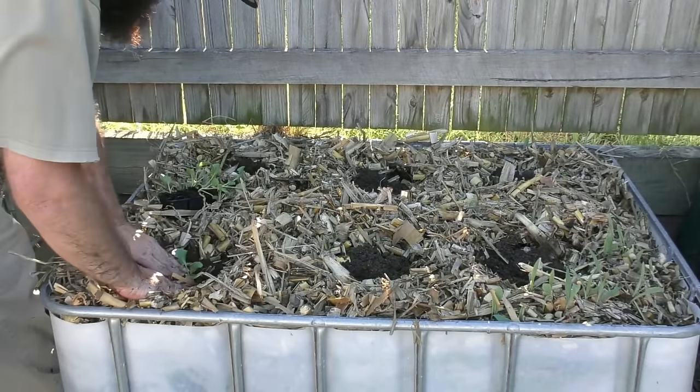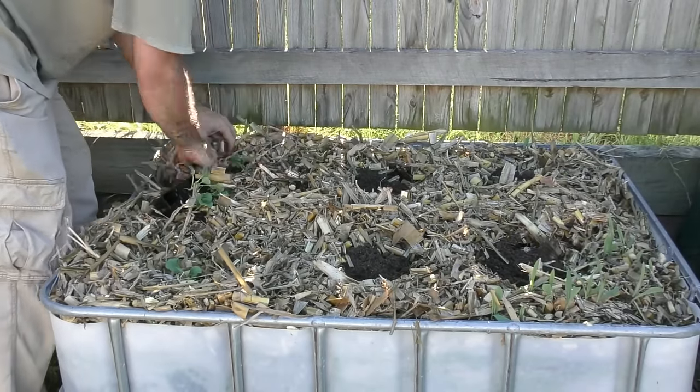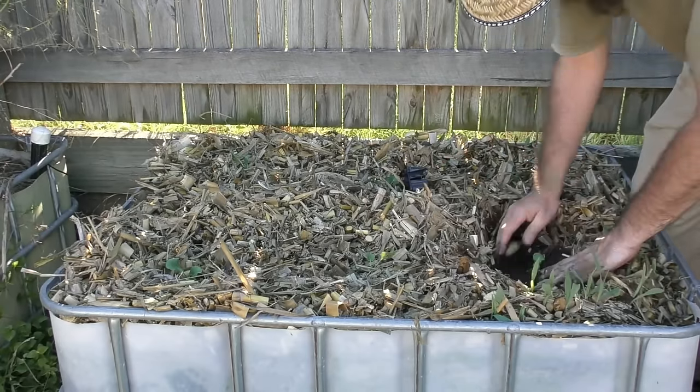As for spacing, I do crowd them in a fair bit here, but generally speaking 30 to 50 centimeters — about a foot to a foot and a half apart — will give you nice spacing between plants, as different varieties can grow rather large leaf-wise. Broccoli likes to be kept well hydrated, so keep the soil nice and moist but never sopping wet — something very easy to achieve in these self-watering wicking beds.